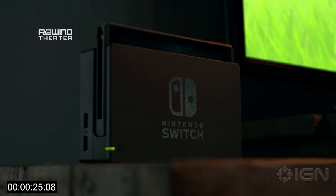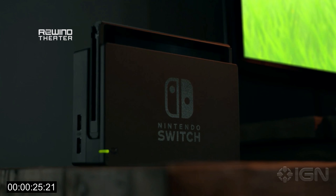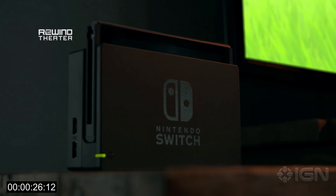We're going to start by looking at the machine itself — or, well, maybe the machines. What you have here is the main console, the tablet, that has all the power, all the technology in it — the NVIDIA Tegra chip, a custom version of it. But you also see the dock. You slide this console into this dock, and that will ensure that your gameplay screen is on the television.